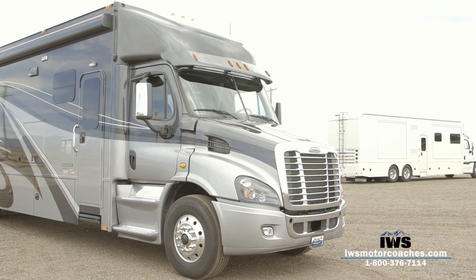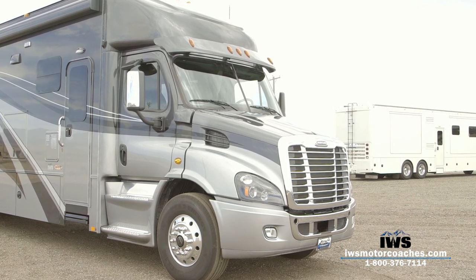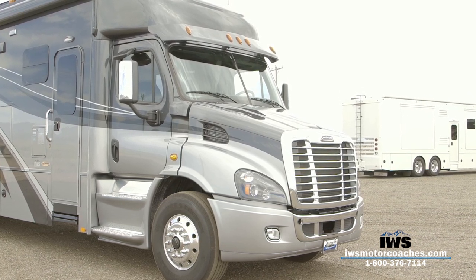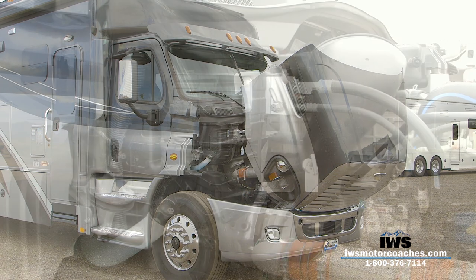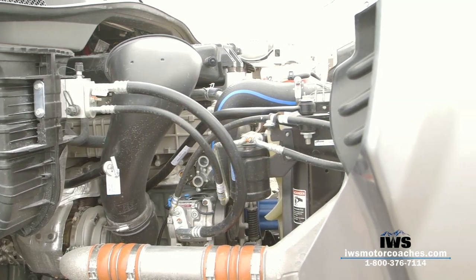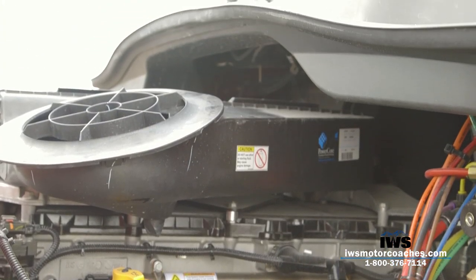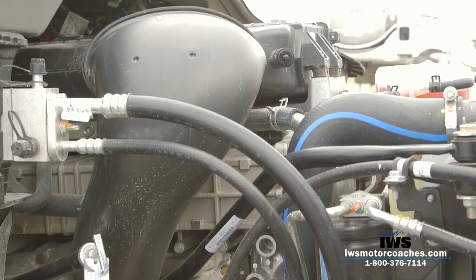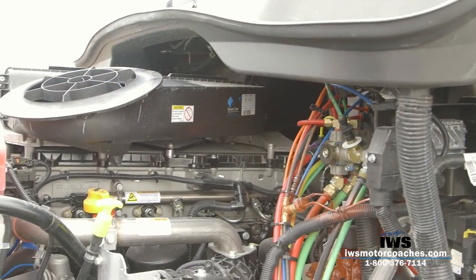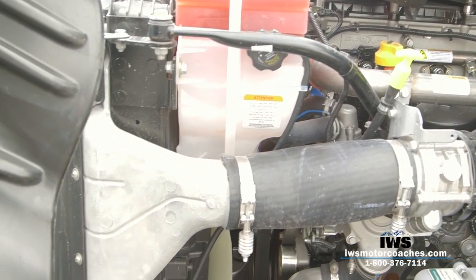We built a coach for a couple out of Alabama a few months back — he owned a trucking company with a fleet of over 50 trucks — and he really helped sell me on the Cascadia 113 and the Detroit DD13 engine for this class of coach. After listening to someone running 50-plus trucks, and then owning and driving mine, I completely fell in love with it. The Detroit DD13 on this coach produces 470 horsepower and develops 1,650 foot-pounds of torque — a fantastic-sized engine for this size coach with plenty of power.